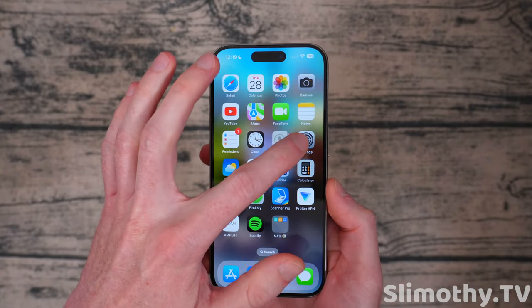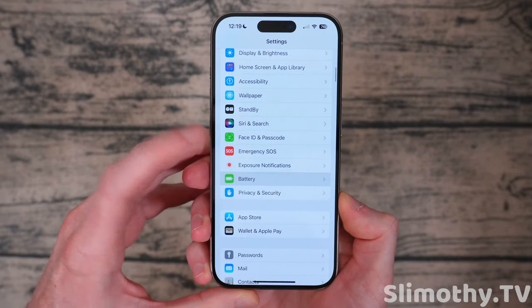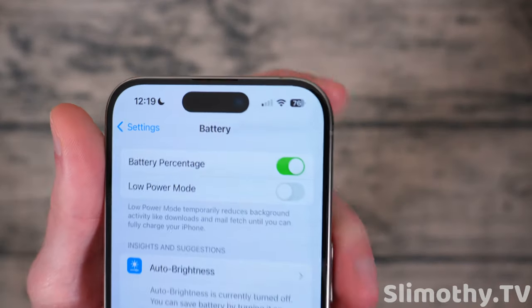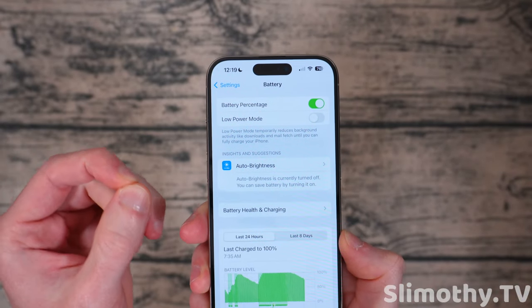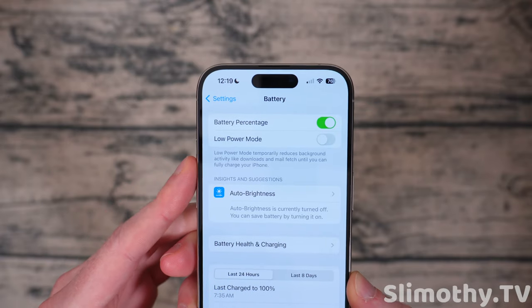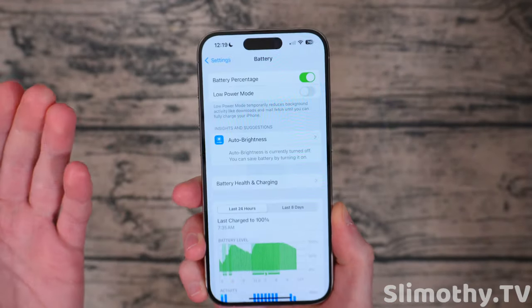Now let's hop into settings and modify a few things. The first thing you're going to want to change when you open up settings is go into Battery and make sure battery percentage is turned on. That will give you the little percentage icon up there in the top right. Next up, we've got to talk about low power mode because some people seem to think that keeping this on will help your battery life long-term. But realistically, all it does is throttle your phone — it turns off a lot of things in the background and makes your iPhone experience worse.